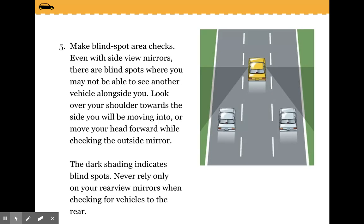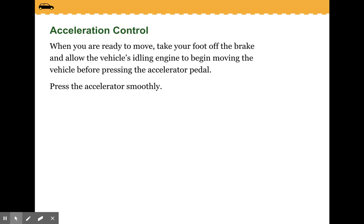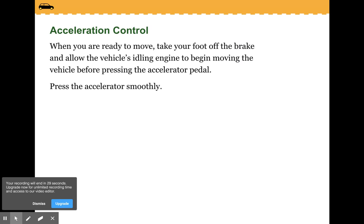Check your blind spot. Even with side view mirrors, there are blind spots where you may not be able to see another vehicle. Look over your shoulder towards the side you will be moving into, or move your head forward while checking the outside mirror. The dark shading in the picture indicates blind spots. Never rely on your mirrors alone when checking for vehicles in the rear. When you're ready to move, take your foot off the brake and allow the vehicle's idling engine to begin moving the vehicle before pressing the accelerator. Press the accelerator smoothly.